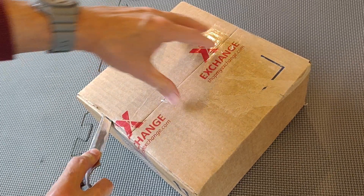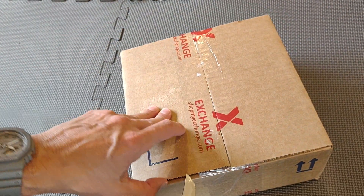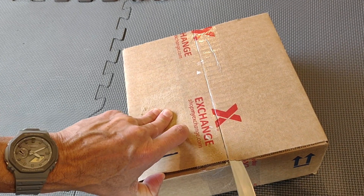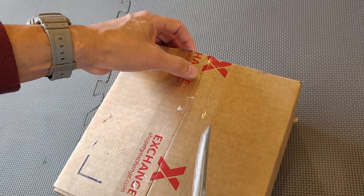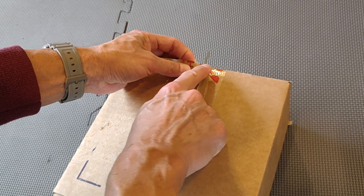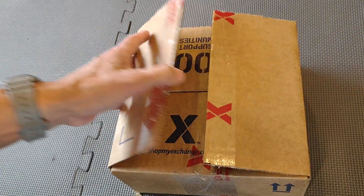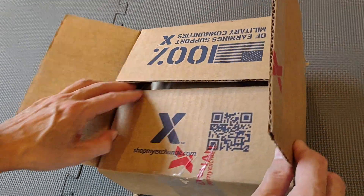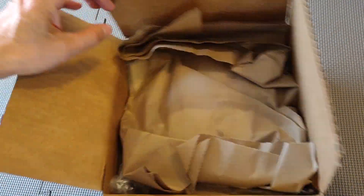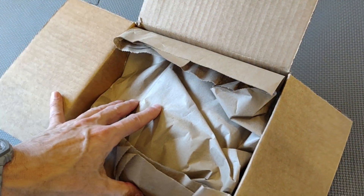I recently purchased three Casios total. With the exchange, you're not always sure what's in the box when you order — they'll send you an email saying one or more items have shipped, because it comes from all over the country.